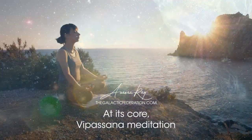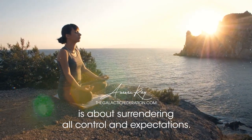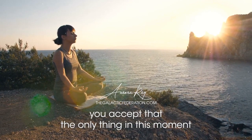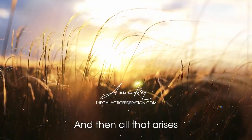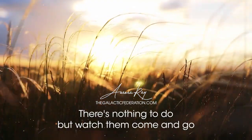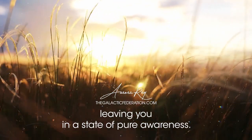At its core, Vipassana meditation is about surrendering all control and expectations. As you clear your mind of thoughts and feelings, you accept that the only thing in this moment is your pure consciousness. And then all that arises — emotions, desires, and thoughts — is also accepted. There's nothing to do but watch them come and go until they disappear completely, leaving you in a state of pure awareness.